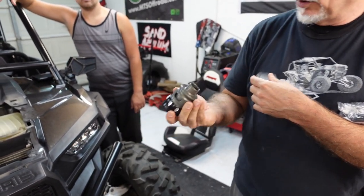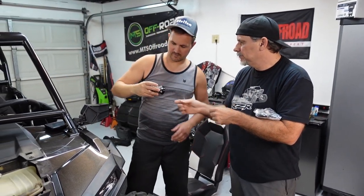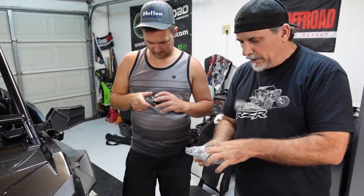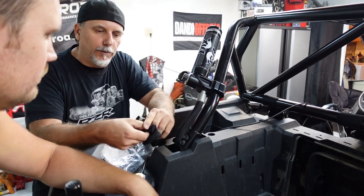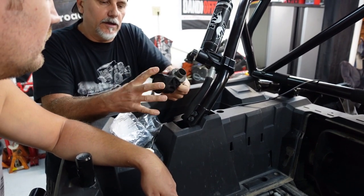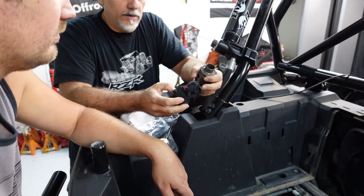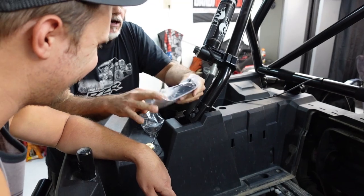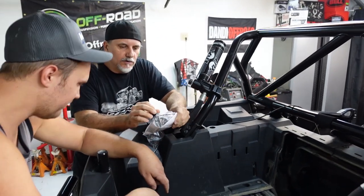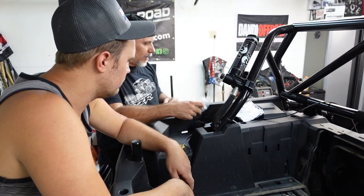It's a blow-off valve from Evolution Powersports. Look at that thing — that is a piece of work. It comes with hardware. So this is your filter for the blow-off valve — it looks so cool. And then we have a hose, some zip ties, and this little block-off valve.